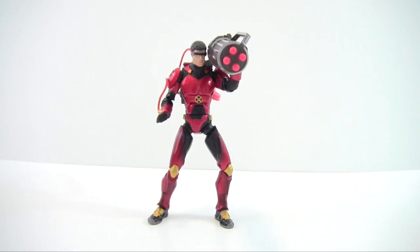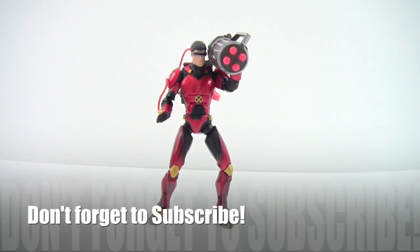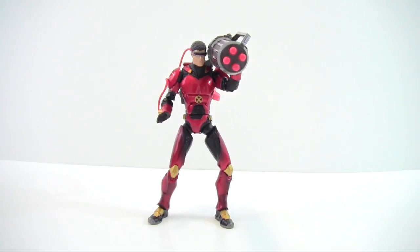That's my fun little review of the Ruby Quartz X-Men Classics Cyclops. Please leave a comment and hit the like button — let me know what you think. He's pretty fun but not a must-have. Hope you guys have a great night, take care, thanks for watching, and subscribe if you haven't!